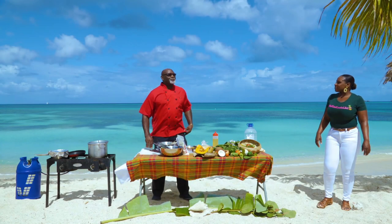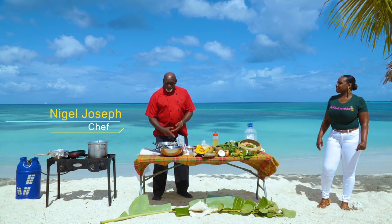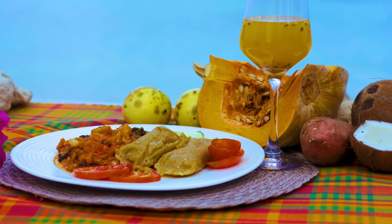My name is Chef Nigel Joseph and I'm pleased to be part of our tourism team. Today we're going to be featuring Ducana and Saltfish.